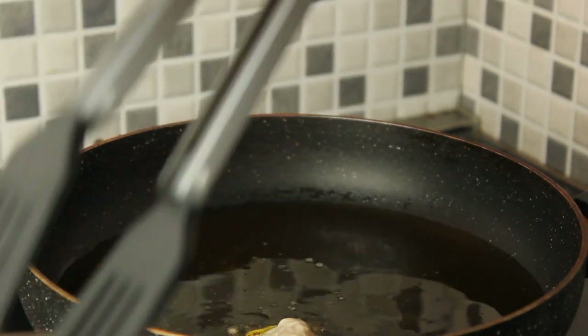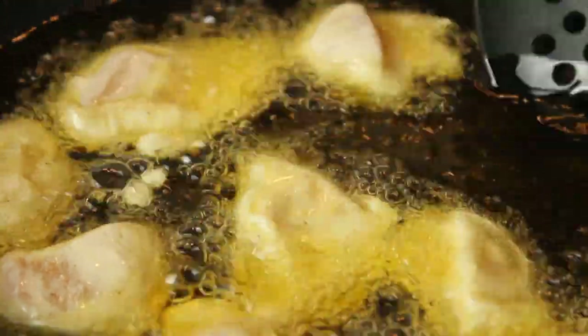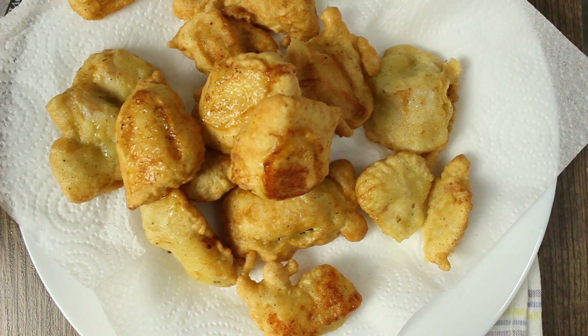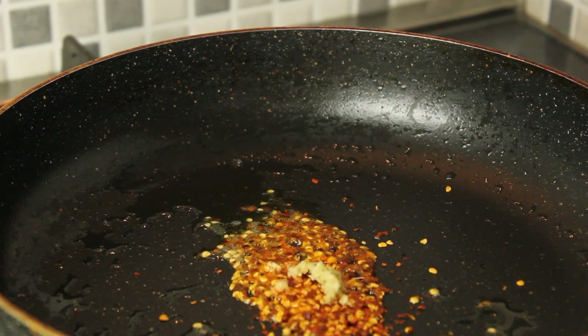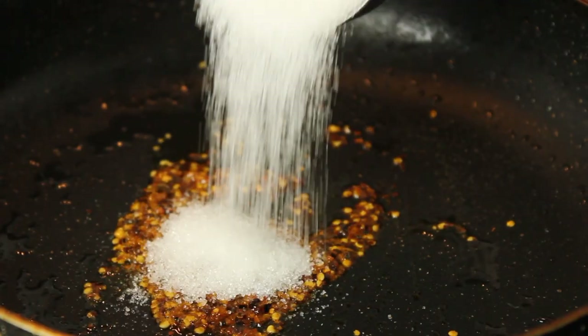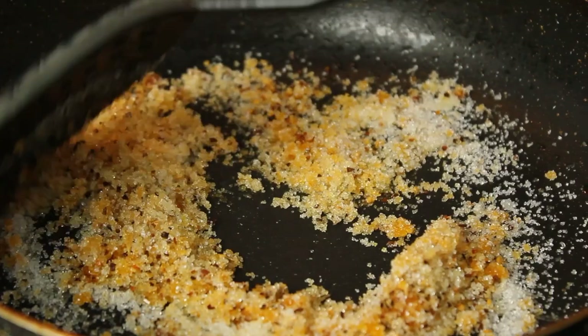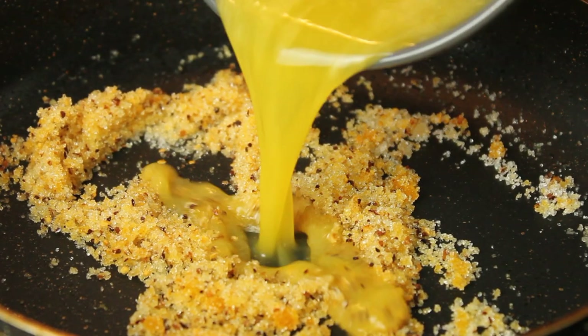Let's fry the chicken in the pan on medium flame. Mix it in the pan. Let's fry the orange juice in the pan.